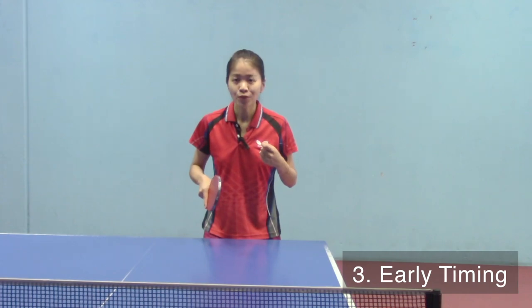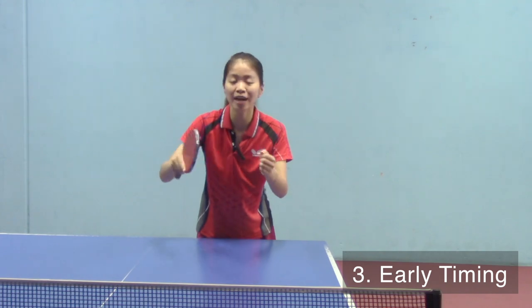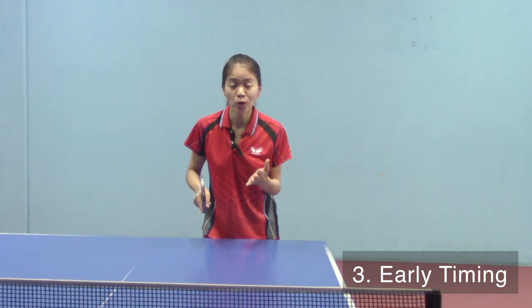When you do the block, try to catch it at the early timing — like what Harry Moto does.